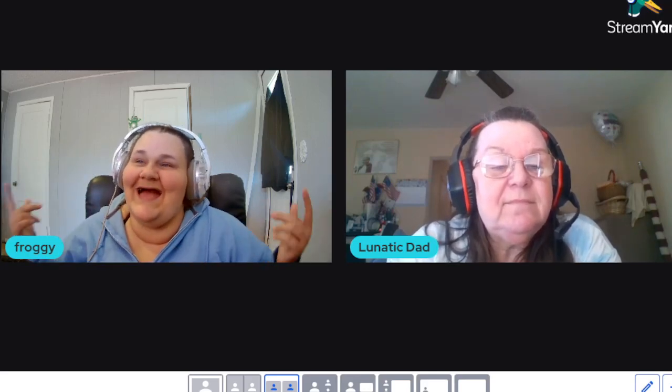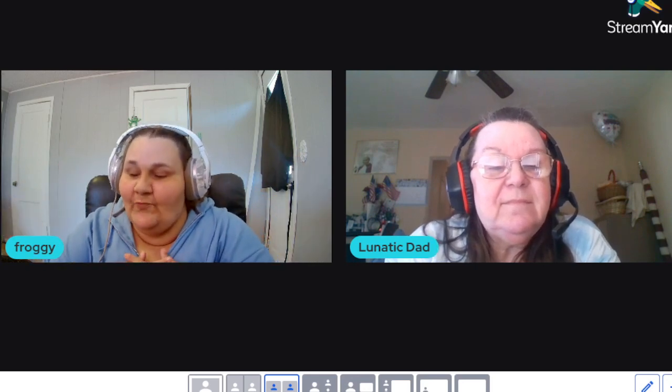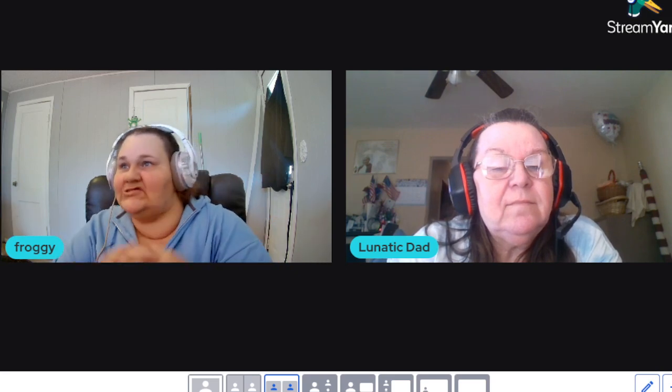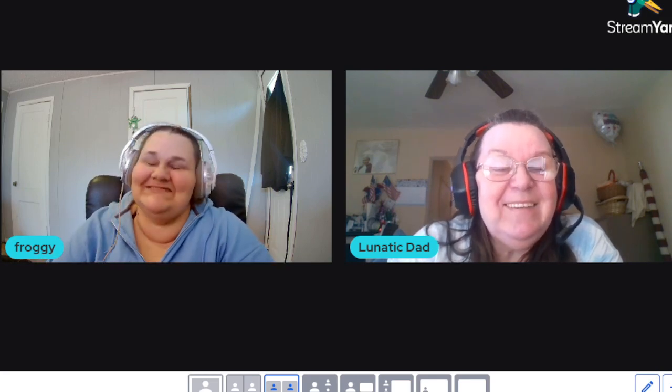What up everybody? Welcome to Lunatic Froggy. Today I have Lunatic Mom with me. We are going to discuss some different types of cooking, some different types of food, dishes, and whatever else comes to our mind. Today is our day because we never get an our day. And it's Sunday.